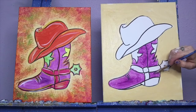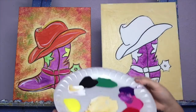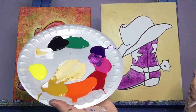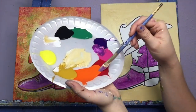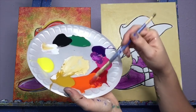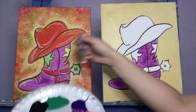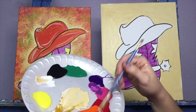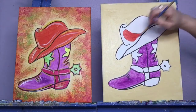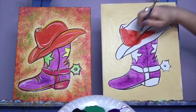Next up is our hat color. Let's wash off our brush. So I washed off my brush, I dried off my brush. I'm going to go over here to my orange and my red. Just like we did with the purple and pink, I'm going to scoot a little bit of red at a time into my orange. I'm going to mix mostly orange with a little bit of red to make this bright, fiery, orange-y red. And that's going to be for my hat — I'm going to fill in all of my hat color. You can go over all those lines.